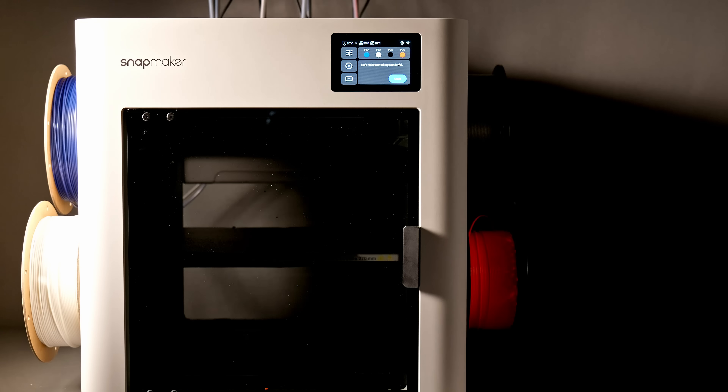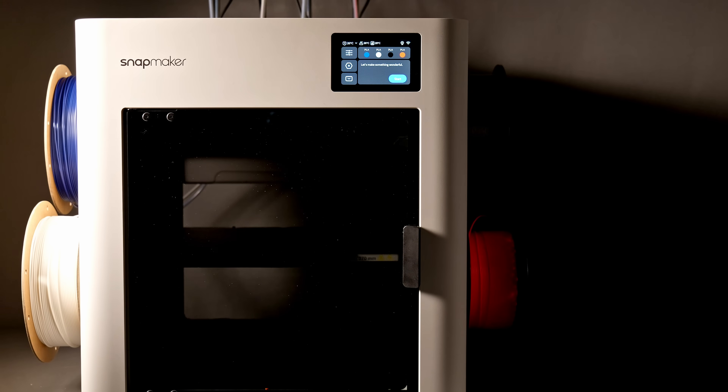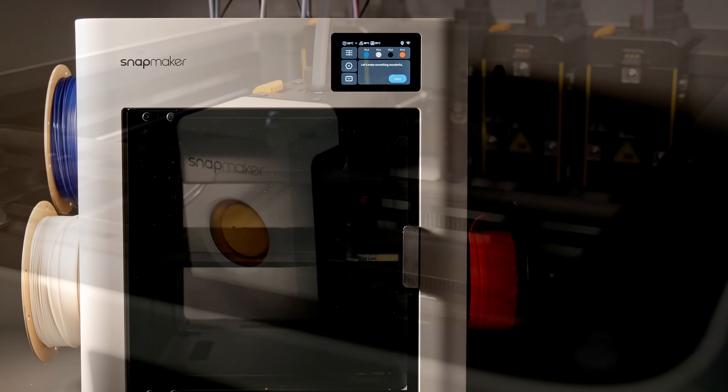The Snapmaker U1 is not just another mid-range Core XY grey box — it's not even just a grey box, it's white. It is in fact the first. I consider it an honour to be one of the first people out there to introduce you to an entirely new era of 3D printing.